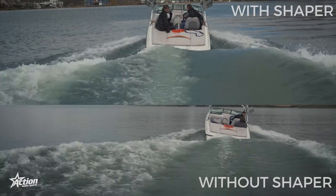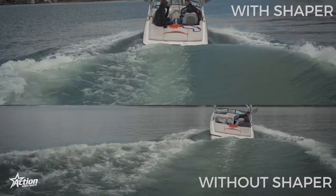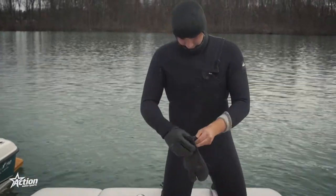Remember, the Wake Surf Shaper should always be placed on the opposite side of the rider. Once you've installed your Wake Surf Shaper and weighted your boat evenly, you are ready to start surfing.